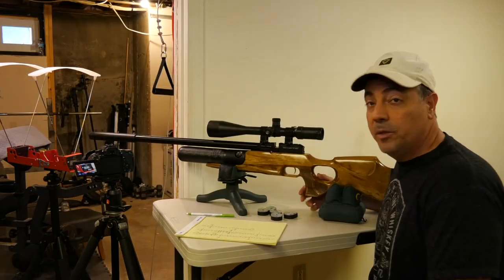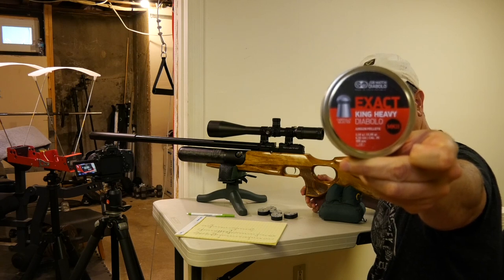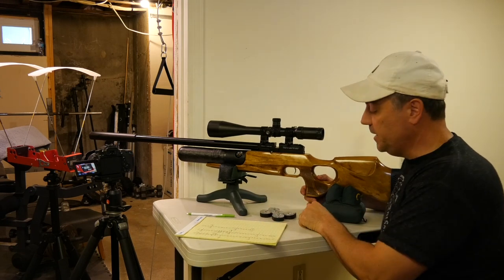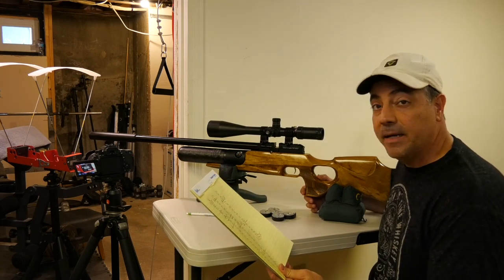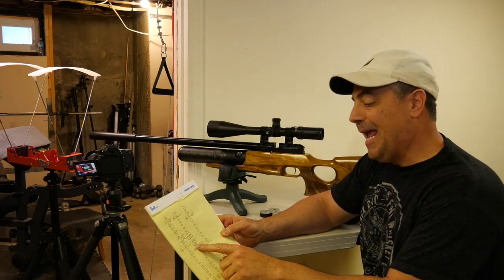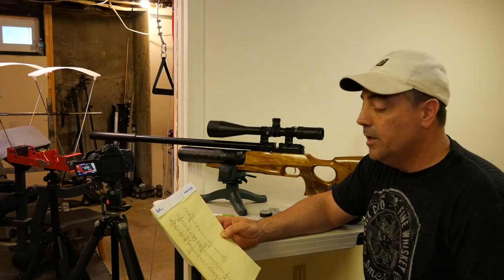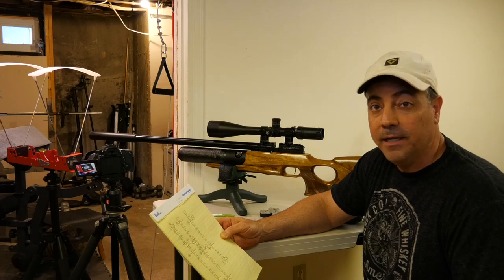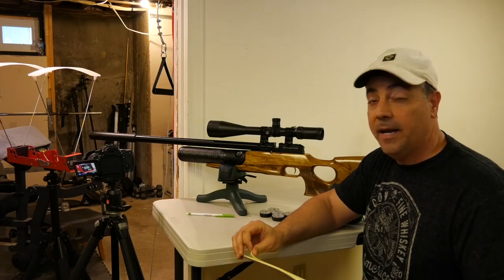I'll be shooting King Mark II .25 caliber, 33.95-grain pellets — I have 50 ready to go. I already did a test run but didn't post it because I wasn't pleased. I got about 75 shots but the extreme spread was 42, with dips down to 850 FPS and a spike up to 893 FPS — too much variation. I figured the regulator hadn't settled in, so I let it sit for about a day and a half before trying again.